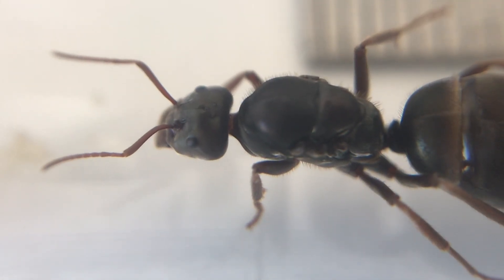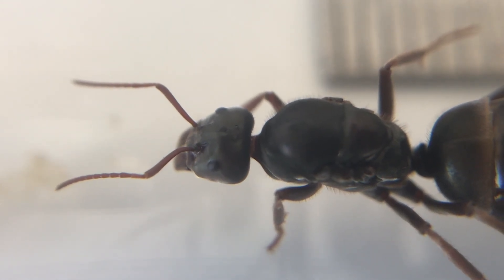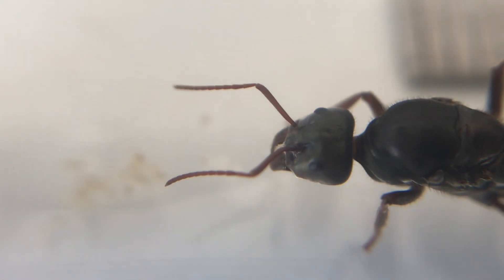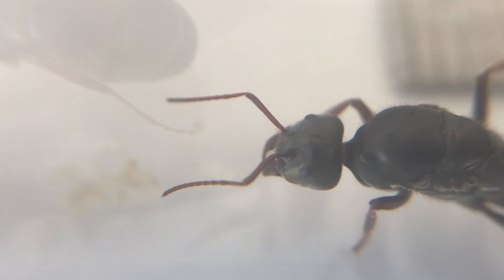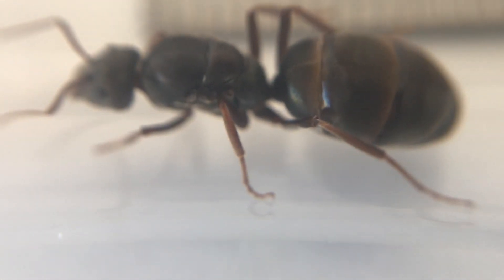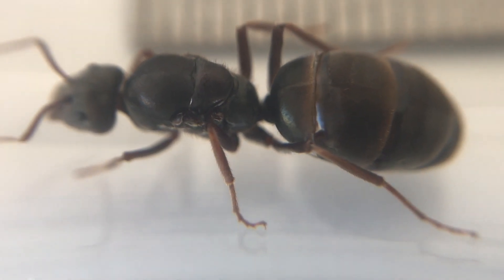A little bit closer up on her here, you can see her eyes there, and also those are ocelli - which are the light detecting eyes on the top of the head, three of them - so that's pretty cool to see. You'll also notice those little fine hairs on her legs that help with grip; most ants will have these little hooks so they can climb up on different surfaces.